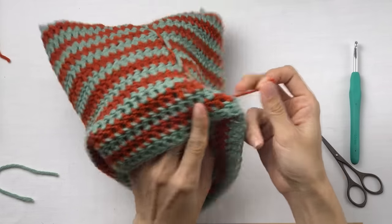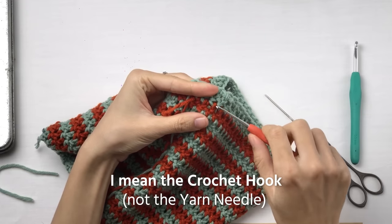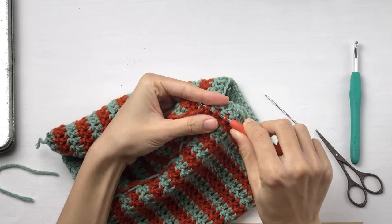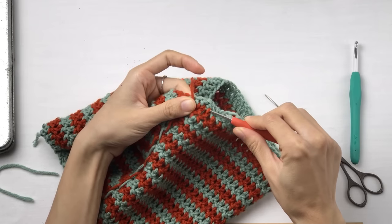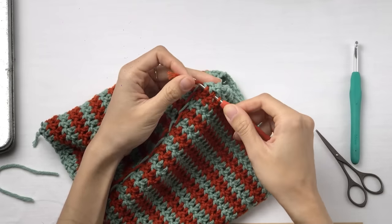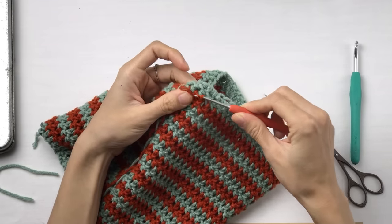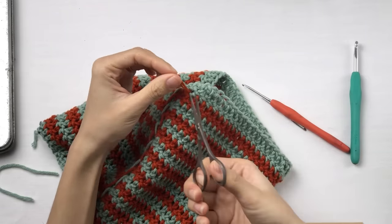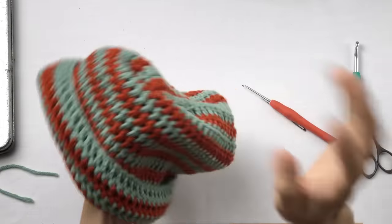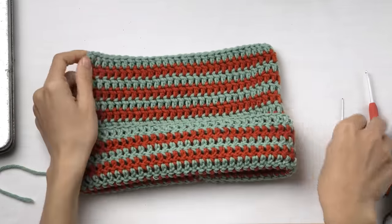If an end is too short to work with, you can also use your yarn needle to weave it in — insert your hook into the stitch and pull your end out through the stitch. Like that. And then you can just cut it off. So let's say that we've woven this in already. It's finished! You can just fold it up and try it on.